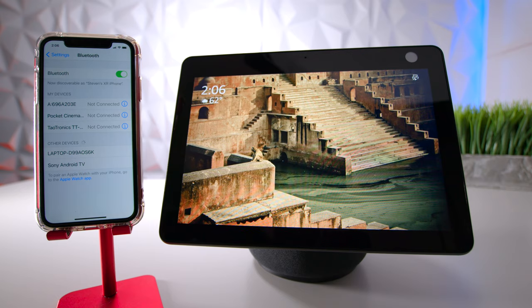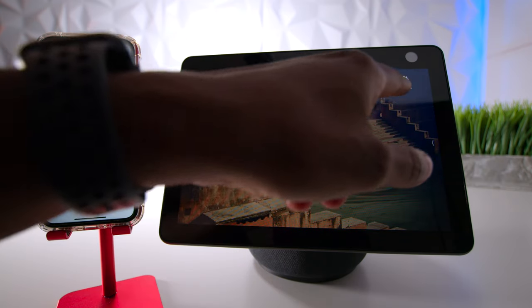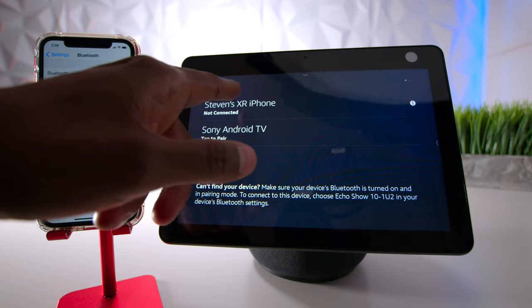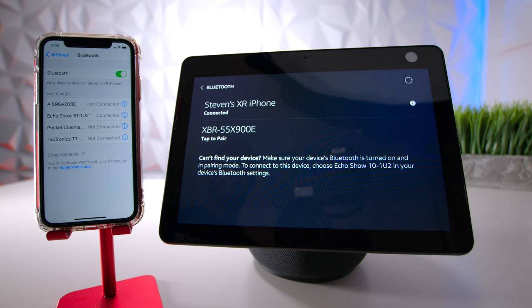Let me show you how easy it is to connect a device. I have an iPhone here. You just slide down the screen, hit settings, press Bluetooth, and you can see the iPhone right there. Press on Echo Show, and now it's connected to Steven's XR iPhone. And now it's all set. Let's listen to an audio clip so you guys can hear what it sounds like.